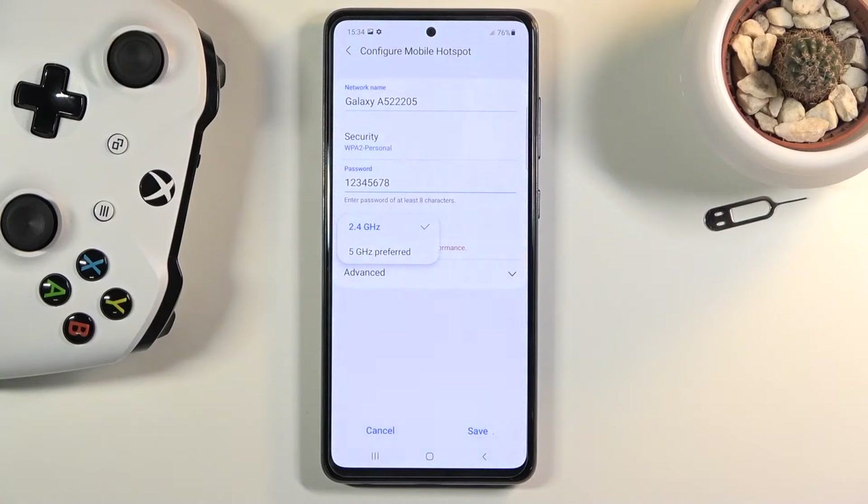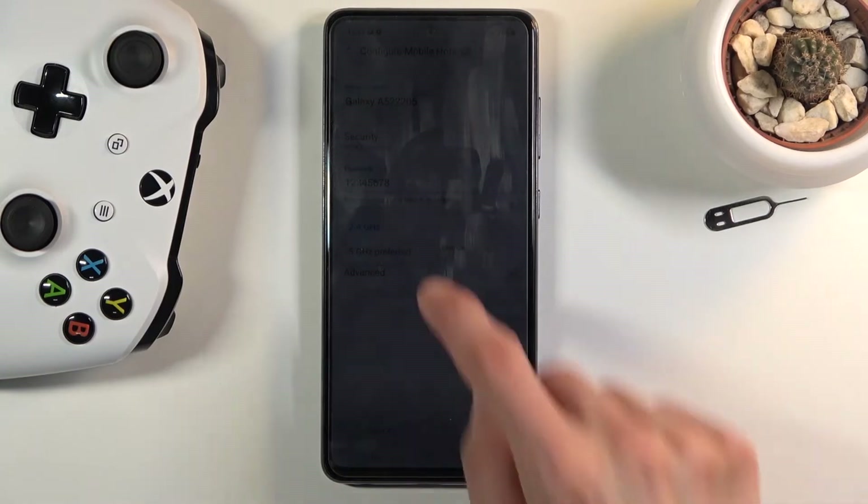Below that we have the band. You can tap on it and it has two different options: the 2.4 and the 5 gigahertz — basically the two main versions of Wi-Fi. We also have 6 gigahertz now, but that has literally just come in, so phones don't really have that option yet.